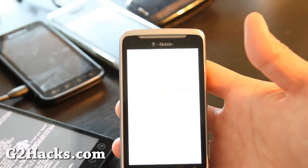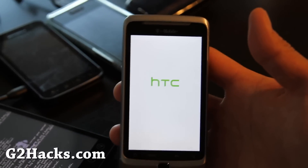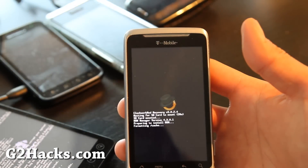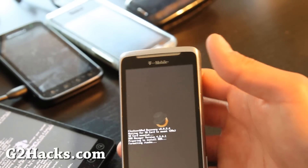I'll just show you that it's going into recovery, and then when the process starts — so now it's doing its thing. I'll be back when this is done, just going to leave it here.